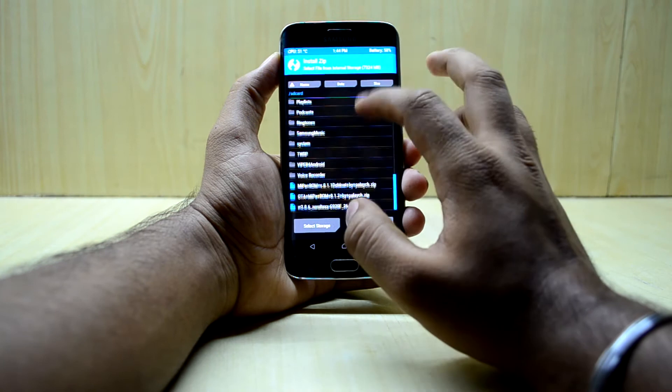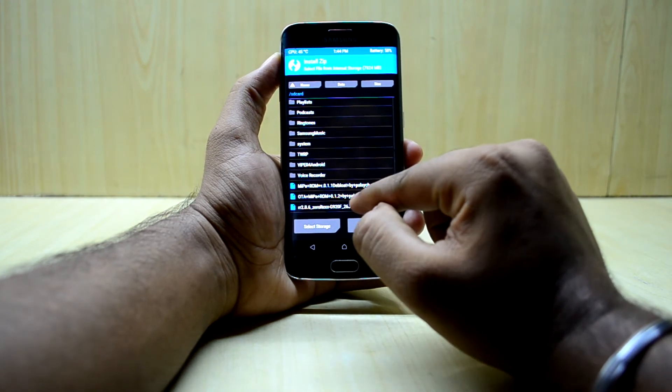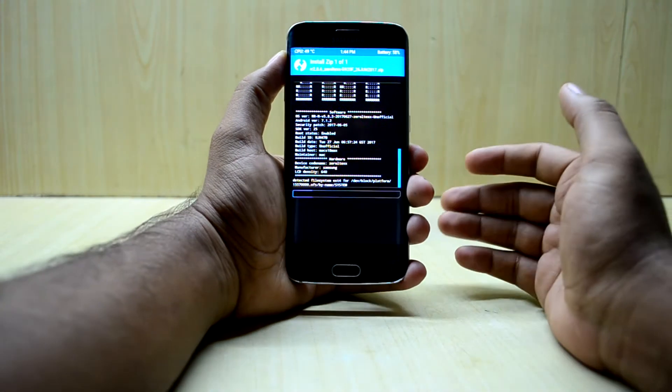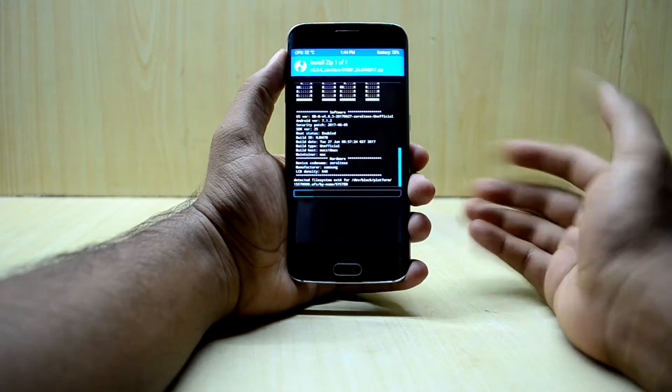Now go into Install, select the RR 2.0.6 zip, and swipe to confirm flash. The ROM is based on stock Android, and as you may know, stock Android is fast, so we're going to check out how fast this ROM is.